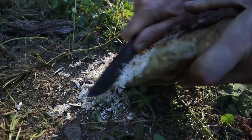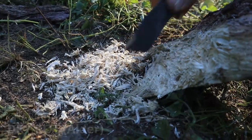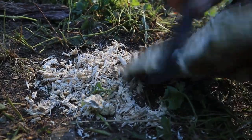Watch this technique again, this time with dry rot from an alder tree. We're not trying to set the dry rot on fire with the sparks — we are charring it, heating it up until embers can form that can be nurtured into flame.